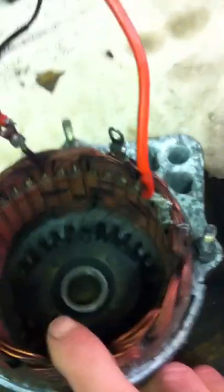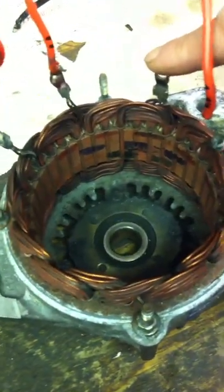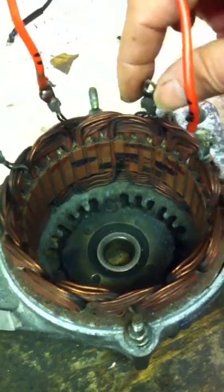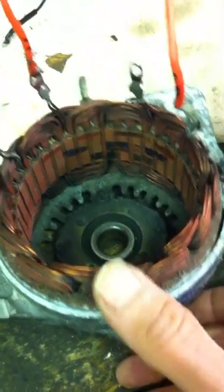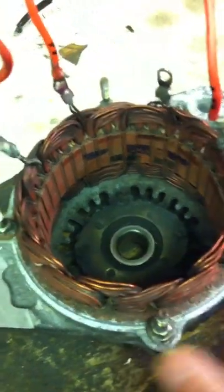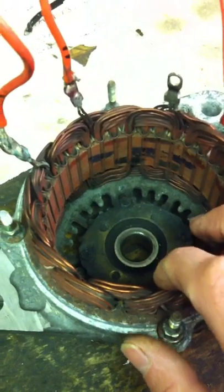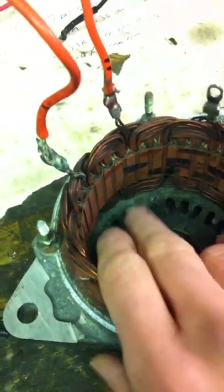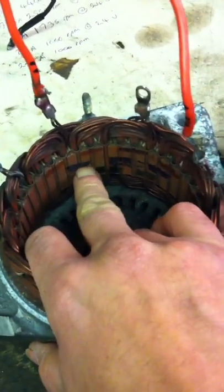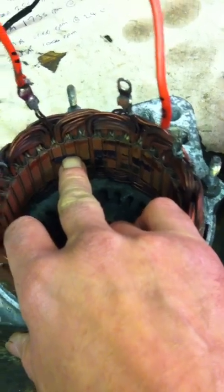The stator has got the common junction — the neutral point — so this is wired in delta, and the three poles. That's pretty much all there is to it. I just put a battery across each of the poles to see what was going on. Wired in delta as it is, you get two poles magnetised together at the same time.